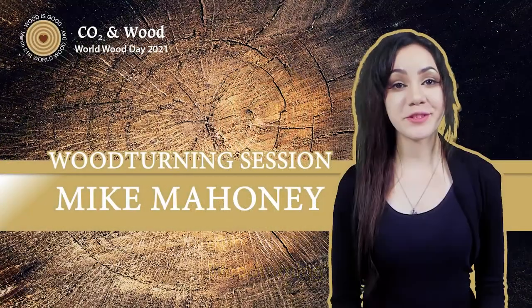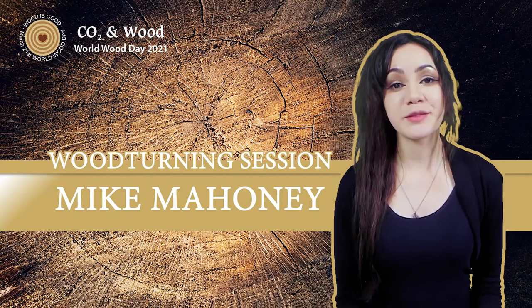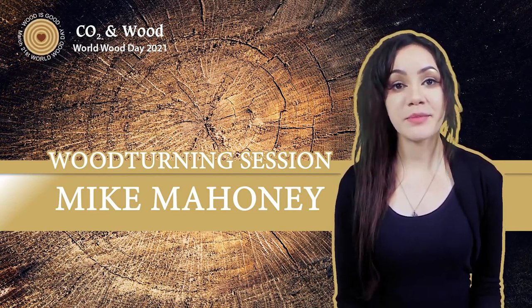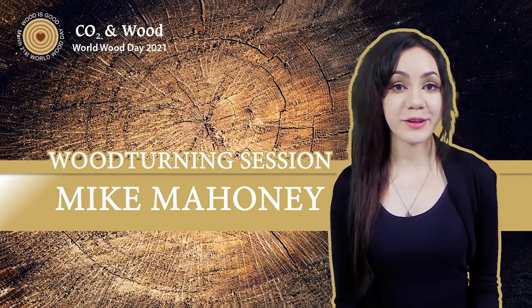Our next program will be another live streaming show with woodturning artist Mike Mahoney from the USA. Mike will demonstrate how to make a platter and a burial urn. Hey everybody, I'm Mike Mahoney, live from rural Northern California. Thanks for having me here, Wood Rule Day. A little change of plans — I'm going to show you how I make a quarter-sawn white oak platter today.